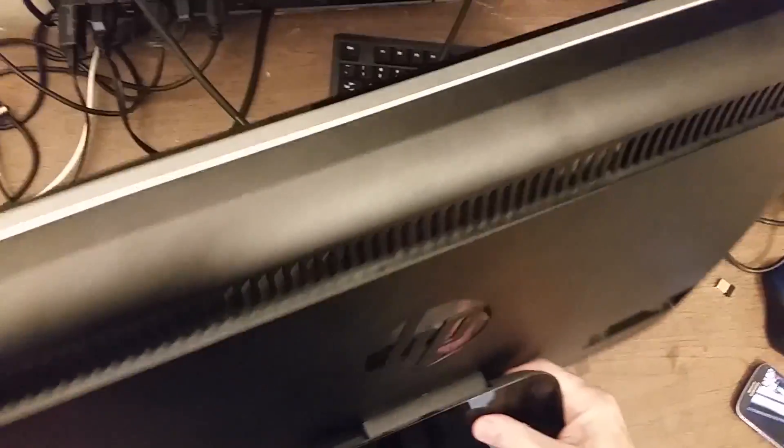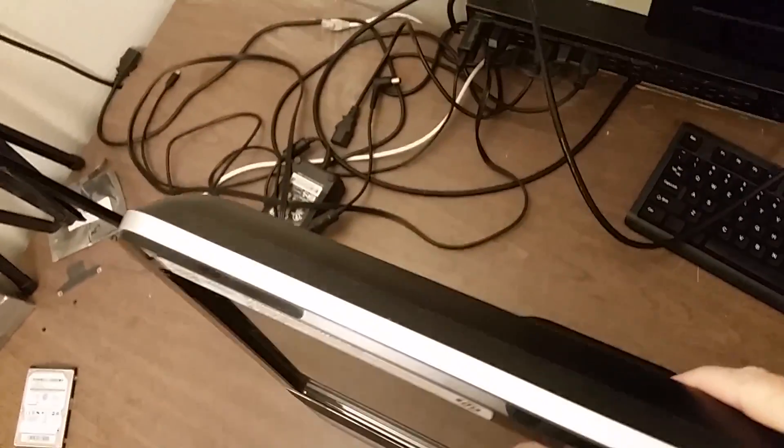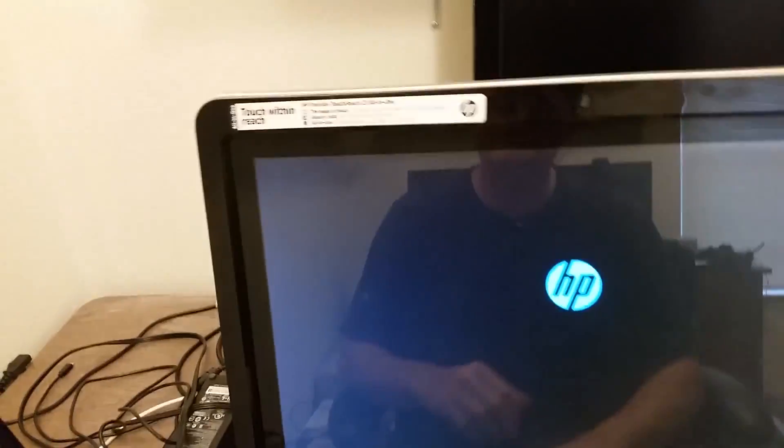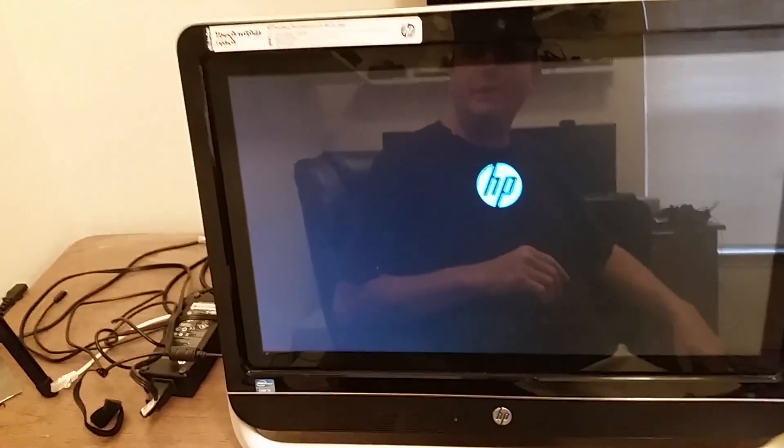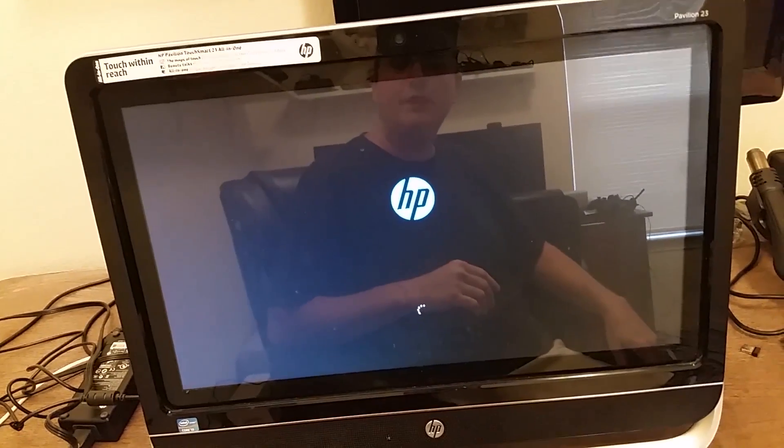Let me turn this over, give it power, and turn it on. Hopefully this thing will come on and boot into Windows. I got a keyboard error — a keyboard would be helpful — but it looks like it's going to boot into Windows. There it is.